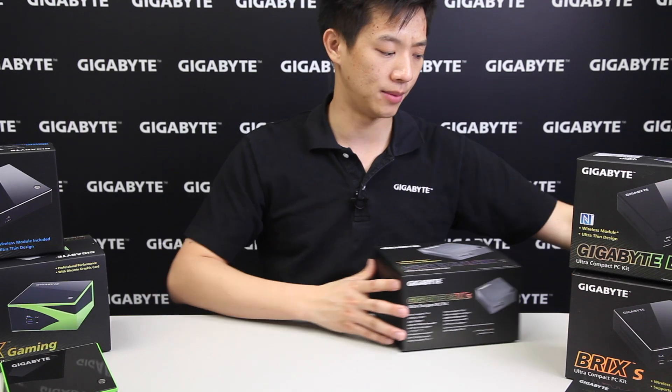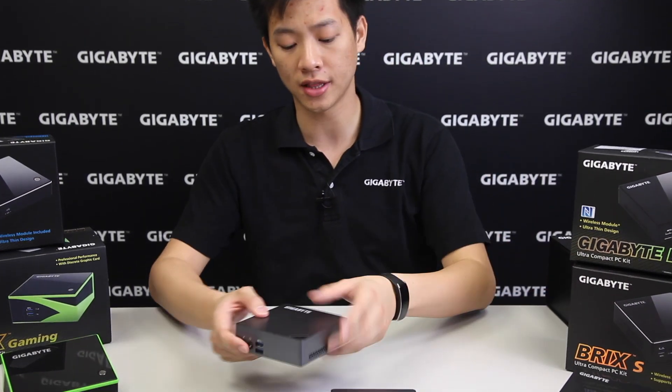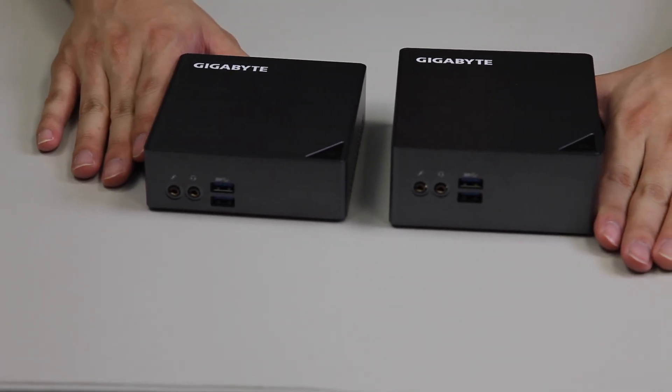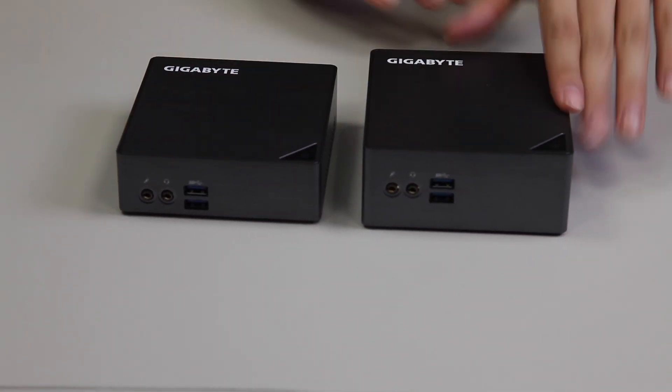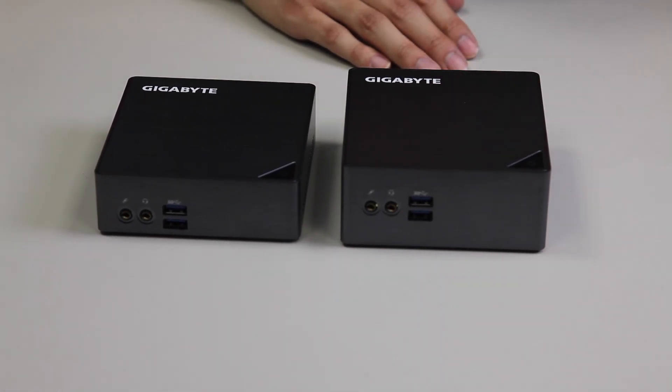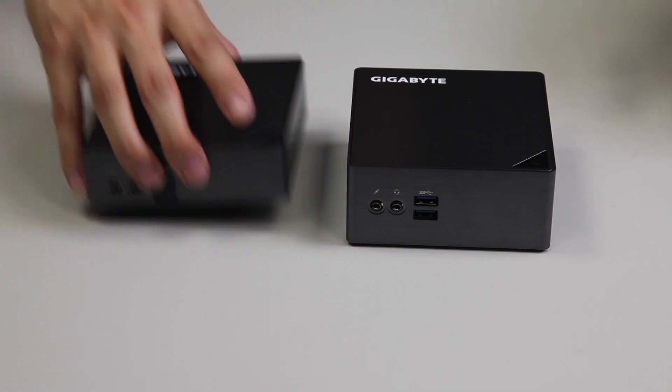Let's have a closer look at the two bricks we have here. Of course we have it in the classic Bricks classic form factor, and we also have it in our storage version — also known as the Bricks S — which supports a 2.5-inch drive.